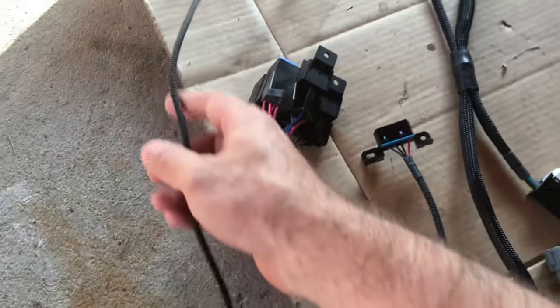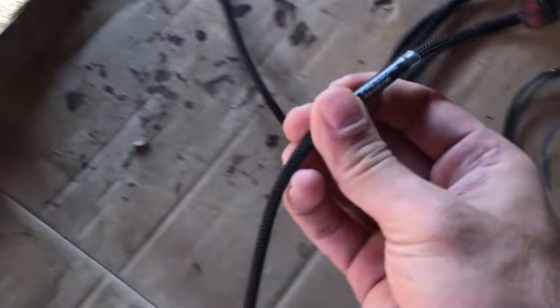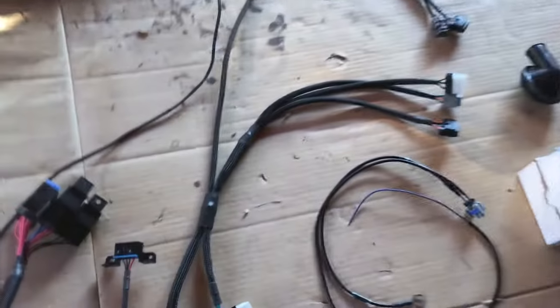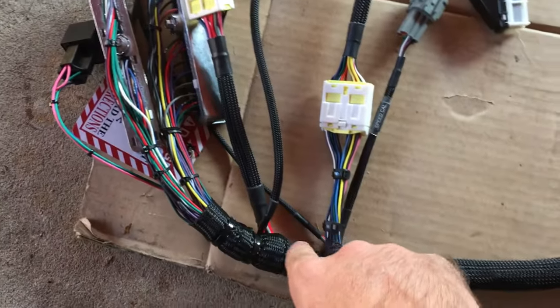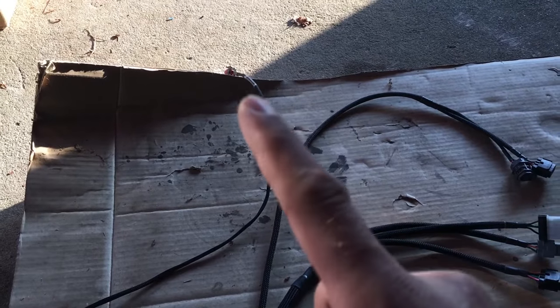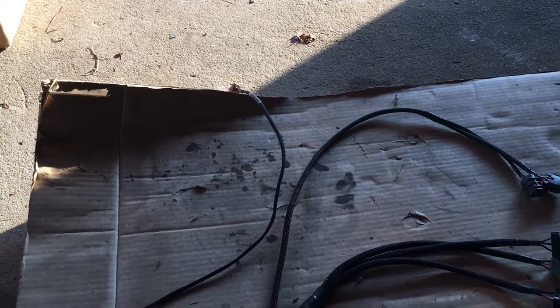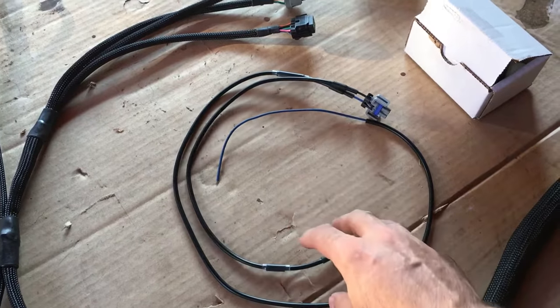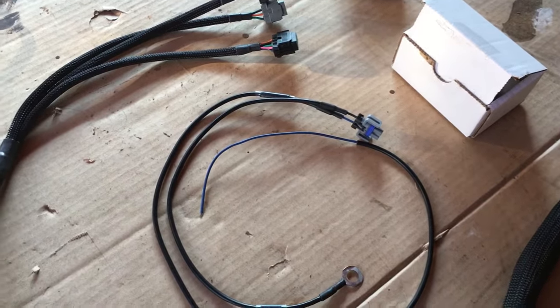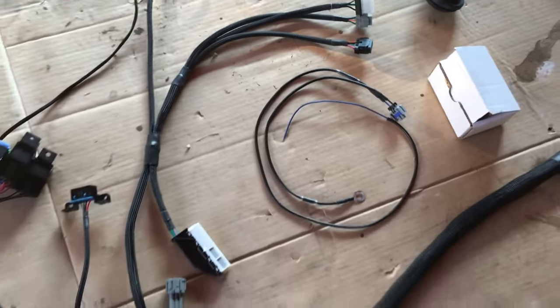Something that took me a little while to figure out was this really long wire. On the end it said 'pressure sensor,' and I was trying to figure out if it was maybe an oil pressure sensor, but it was way too long and weirdly placed. I ended up figuring out that it goes with the air conditioning option — on the high pressure side you need to put a sensor in and that connects to it. I also got the other wires for the air conditioner: this plugs into the compressor, this is the ground, and then you plug this into your signal wire.